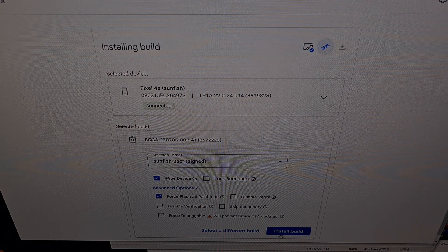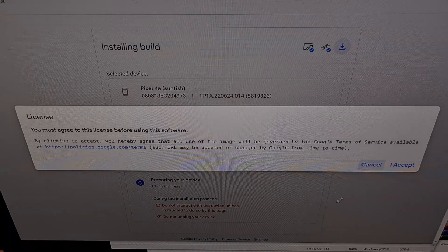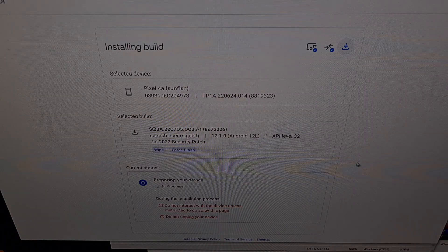So when you're ready, we're going to go ahead and click on the blue install build button at the bottom. Here we get to confirm all of our actions. We have the selected device — the Pixel 4a in this case — and the Android 12 firmware right here. So again, we're going to confirm and accept.